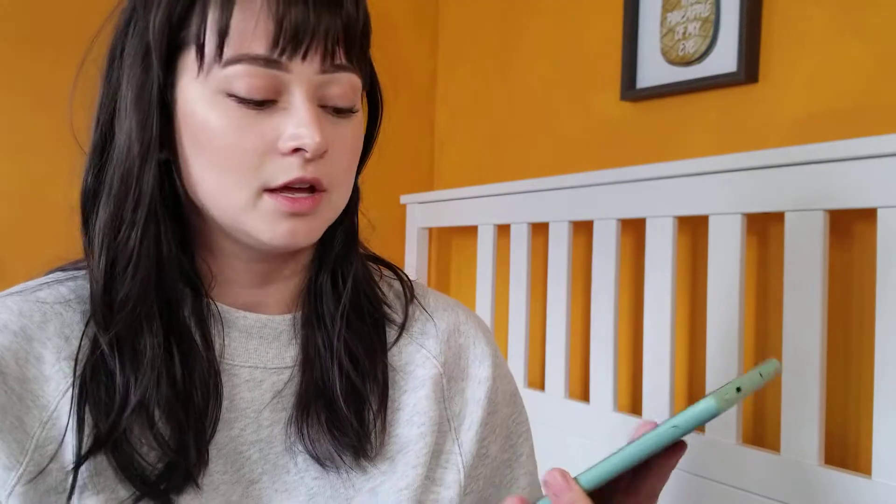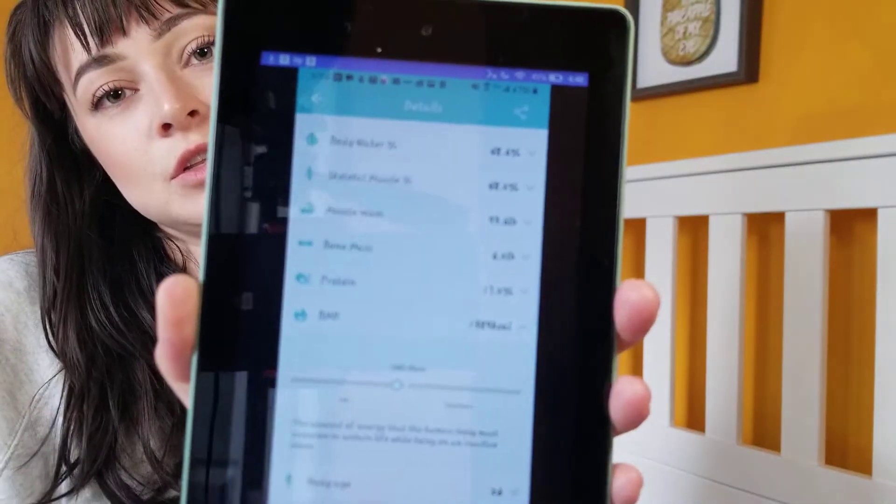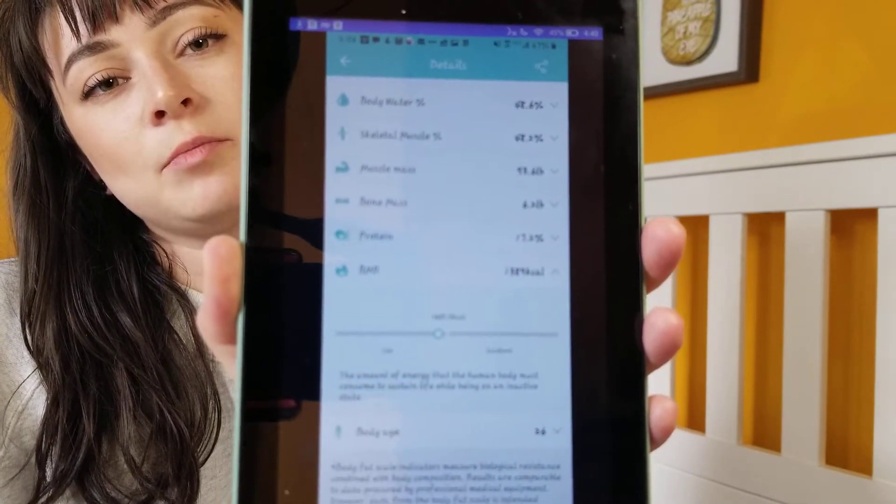Starting at 99.69 pounds would be considered an excellent muscle mass for someone my size, so if I could gain another six pounds of muscle mass, that would be a great goal. I set my goal for losing 10 pounds, and this shows that 1,445 calories a day would be sufficient. Because I'm looking to lose a little weight, it calculated a calorie adjustment to help me reach my goal.